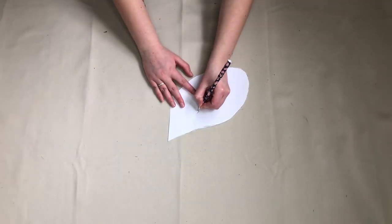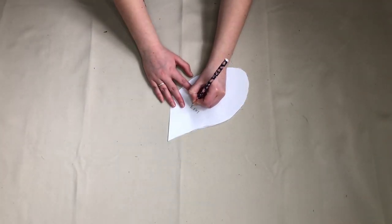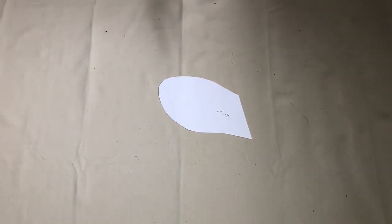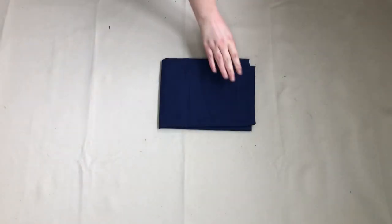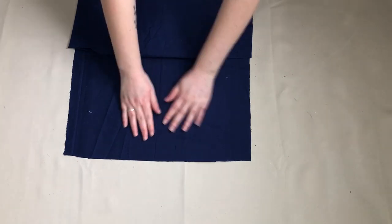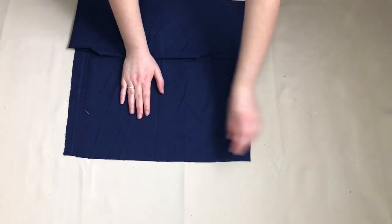To make it easier to explain the next step, I wrote 'left' on one side and 'right' on the other. I used some leftover fabric from a previous project to make my pockets — I am using a bed sheet, but any fabric will be fine for this.